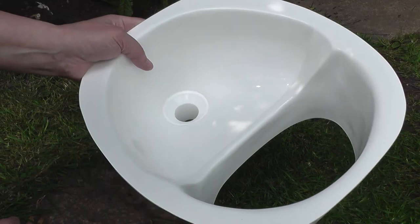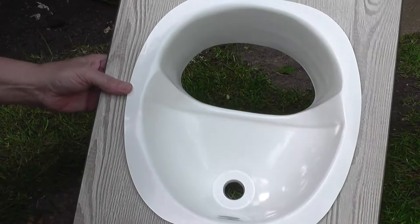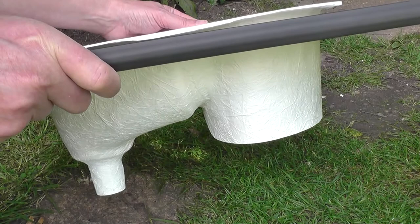The way that you fit these is I have a template for the hole. Basically, if you imagine this is the top of the toilet, you cut the hole out and then this simply drops into place like that. If you imagine this is the top of your toilet, then that could be sub-hinged and that's how it works.